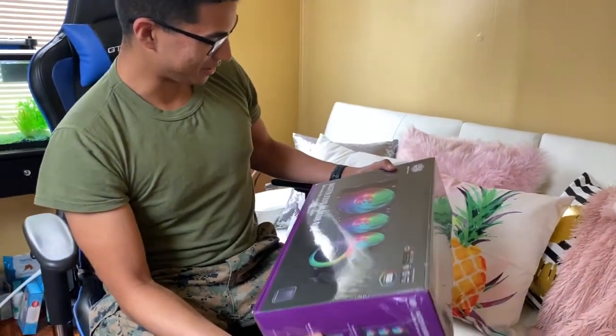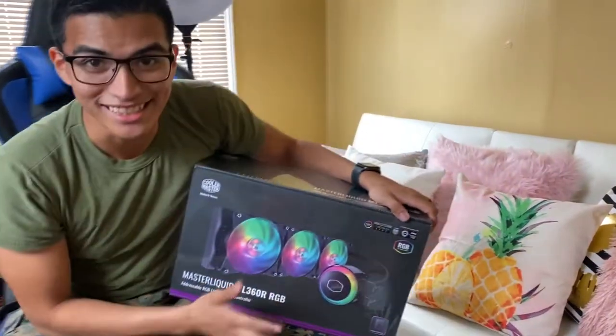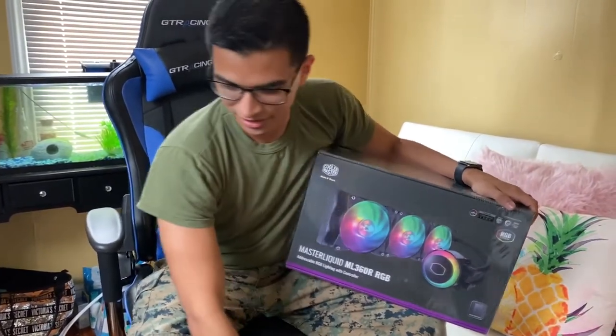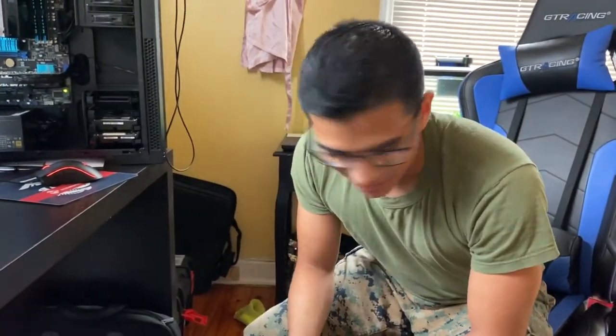It is the Master Liquid ML360R RGB from Cooler Master. Oh my God, I am gonna be geeking out all freaking weekend, and my wife knows it. I hope she's prepared for the weekend — it's about to be a lot of fun for me. Stay tuned for other videos concerning this stuff, I can't wait.